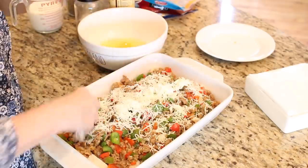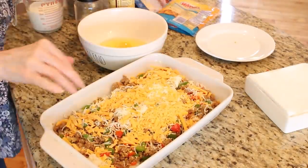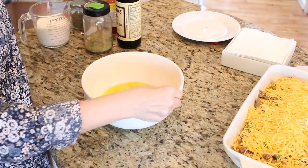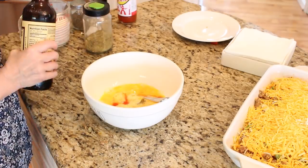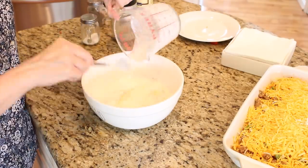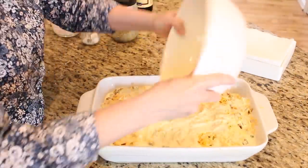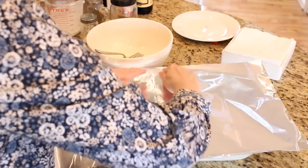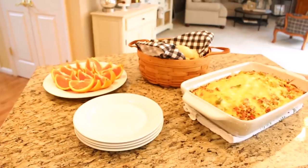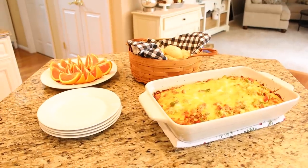Next, cover your casserole with all of those little leftover bags of cheese. Then in a small bowl, combine your six slightly beaten eggs, a little bit of Texas Pete hot sauce, Worcestershire sauce, and season as you like — I always use Mrs. Dash and salt and pepper. Add your cup and a half of milk, beat together lightly, and pour on top of your casserole covering as evenly as possible. Since this is an overnight casserole, cover it with tin foil and stick it in your refrigerator overnight. In the morning, just take it out and bake in a 375 degree oven for about an hour or until it is all set in the middle.